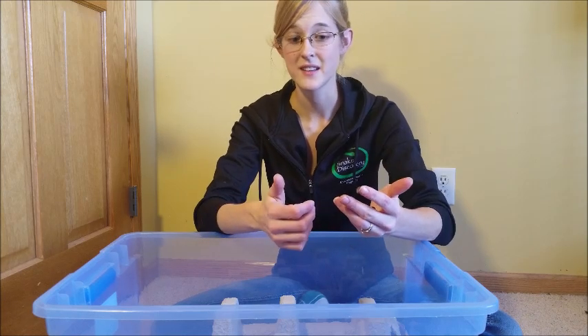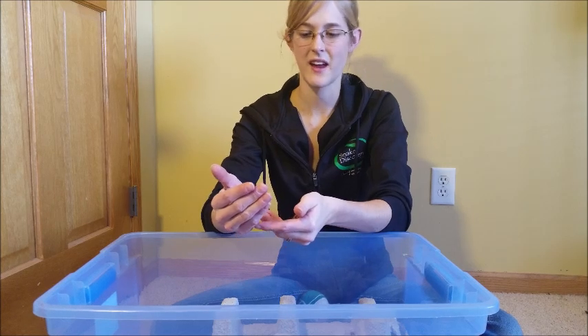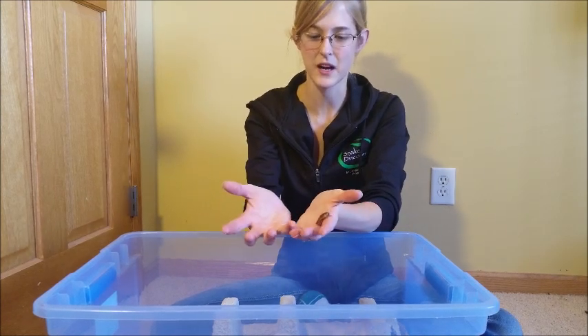They also don't bite like super worms can, they don't chirp like crickets do, they don't smell, and they are very easy to keep alive, so they're just a really good insect to feed your reptile for many reasons.